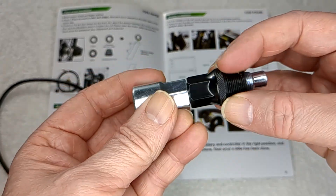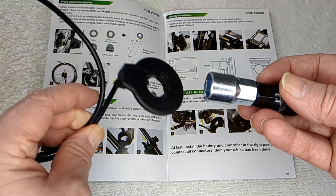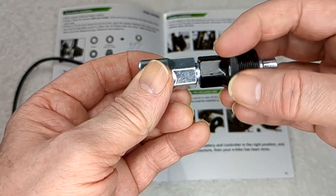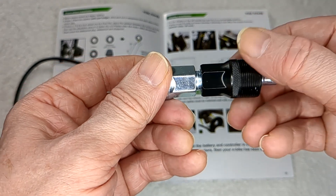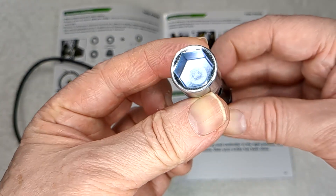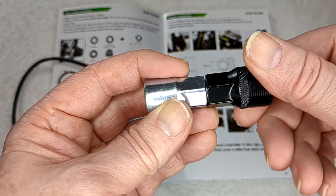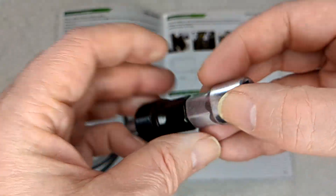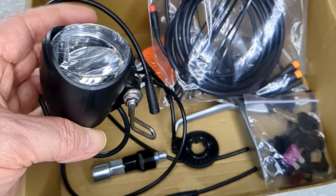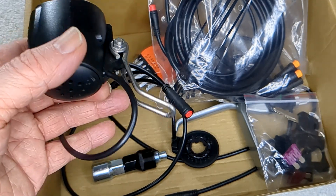They give you the tool to put the pedal assist sensor on the left crank. It should fit most cranks but probably not all - you screw it in and then screw it out to remove the bolt. They give you a set of Allen keys. They also give you a light, but I won't be installing it - it's pretty low lumens, only about 30 lumens.